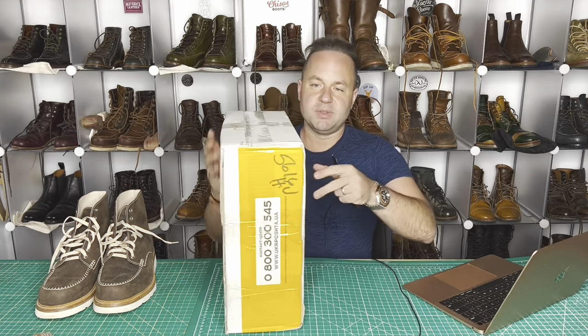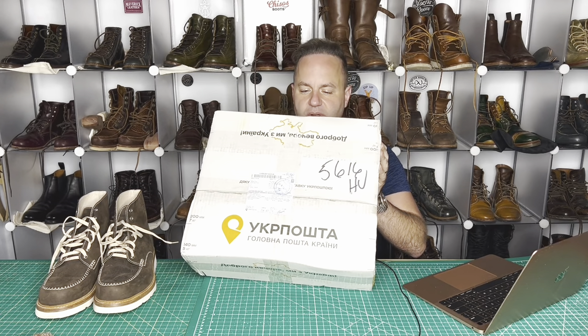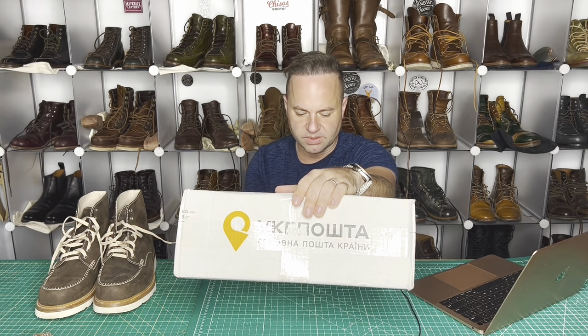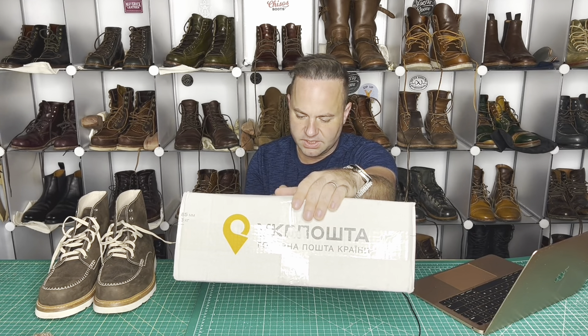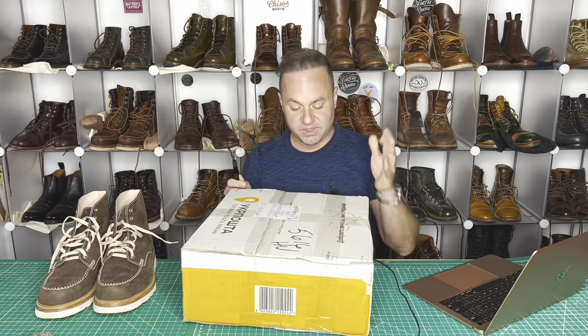But in today's video, I'm going to be unboxing a brand new pair of boots from Golovna Ukrpošta — whatever that means, it's from Ukraine.